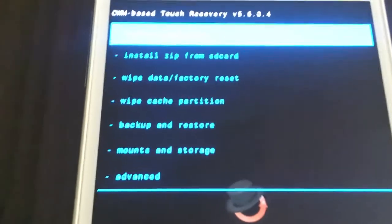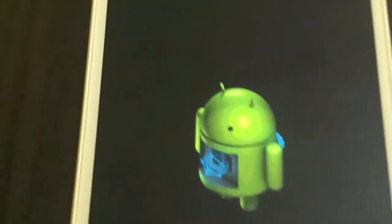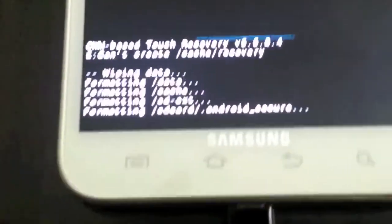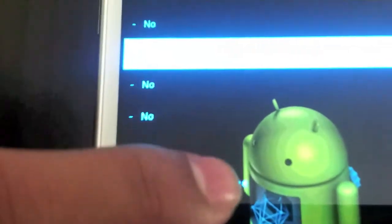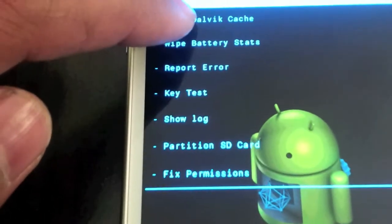Now I will show you how to flash this ROM. First of all, what you need to do is boot into CWM Clockwork Mod Recovery. Once you're here, go to wipe data factory reset and just double tap — it will start wiping or formatting your data. Once it's done, go one item under it: wipe cache. Then go to Advanced, wipe Dalvik cache.